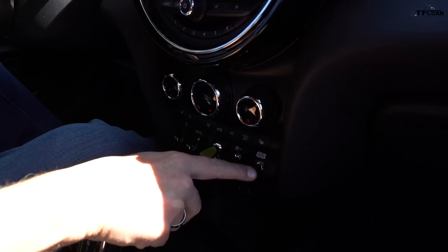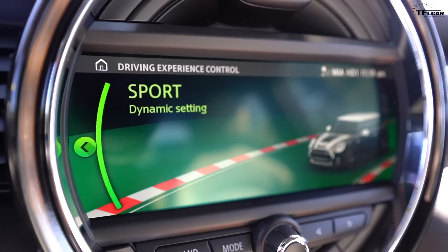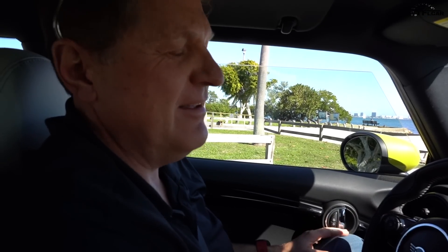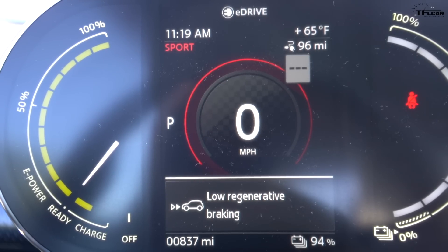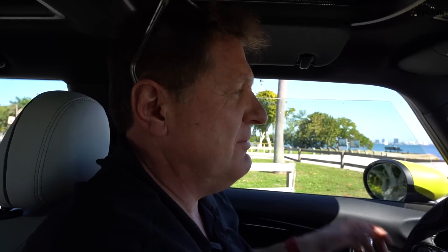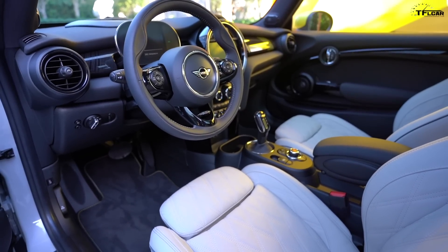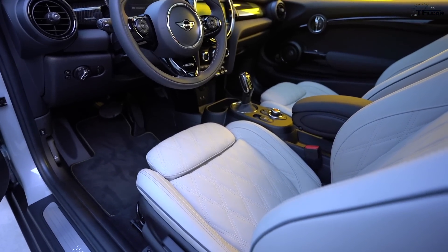On the inside, the electric Mini is basically the same as any other Mini — your standard center ring, standard Mini infotainment system, yellow accents throughout. You do have these funky drive modes: watch the Mini badge because that's where it gets interesting — it changes to show racing stripes down the hood. The central display also lets you toggle between low regen and high regenerative braking, meaning you can drive with one pedal like a Tesla or use traditional braking.